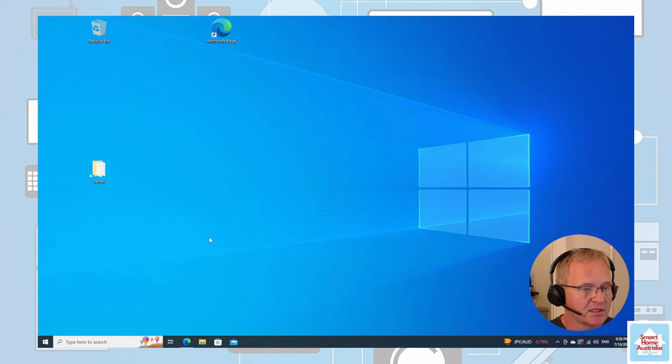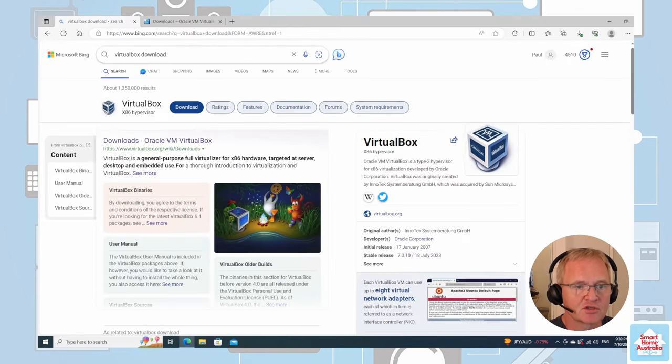Now I'm logged into the Windows machine where I'm going to install VirtualBox. First, let's go and get VirtualBox. To do this, open up Edge and search for VirtualBox download. If you scroll down on the download page, you'll see the latest version.